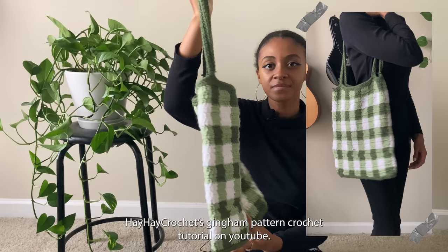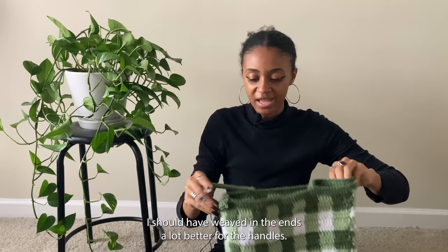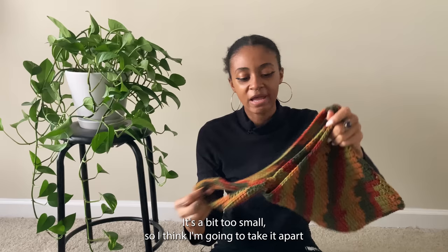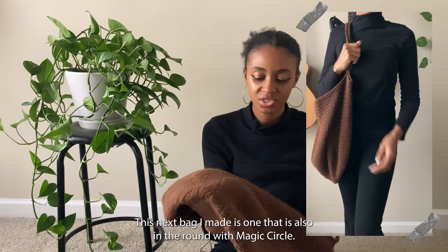This next tote bag was actually the first tote bag I've ever made, using hey hey crochet's gingham pattern crochet tutorial on YouTube — it'll be linked below. It was super cute and very easy to make for a first tote bag. I should have weaved in the ends a lot better for the handles, but besides that it's really cute. This next small tote bag was me experimenting with extra yarn I needed to use up. It's pretty basic and a bit too small, so I think I'll take it apart and use the yarn for something else.